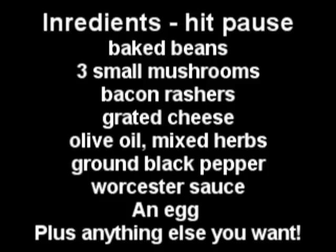Hit pause on the video now and write down all the ingredients. A lot of you are saying that's going to be an amazing hangover cure. I'm not drunk but I'm going to have a little bit of rum to get in the mood.